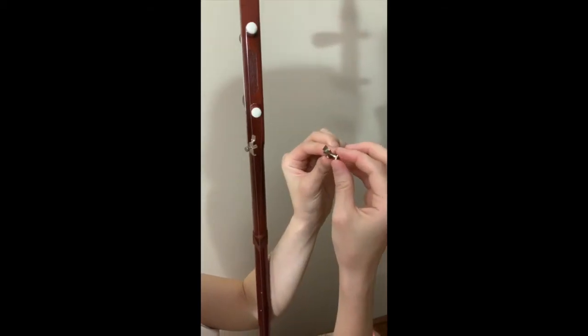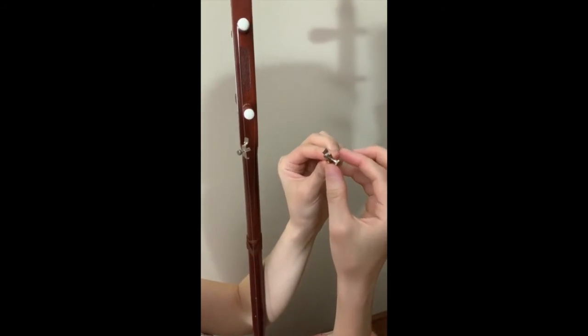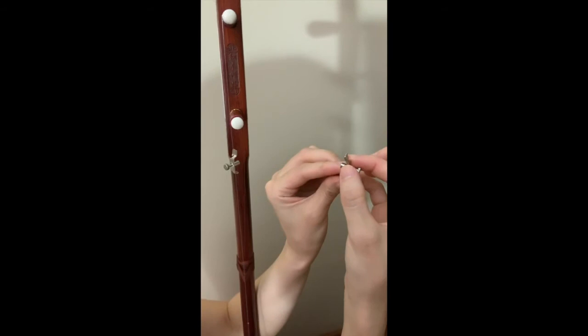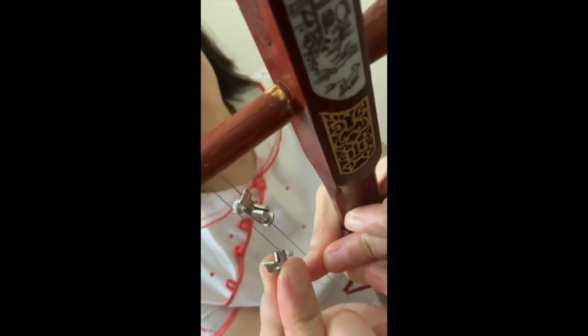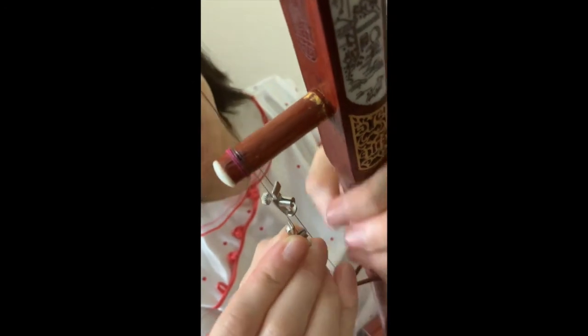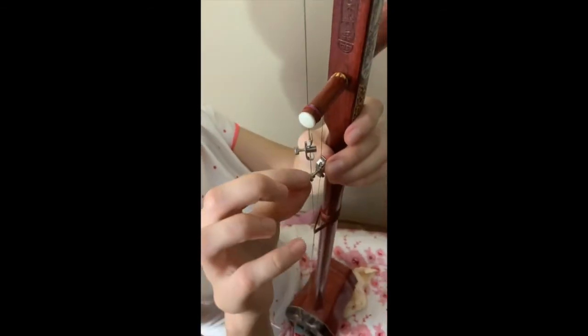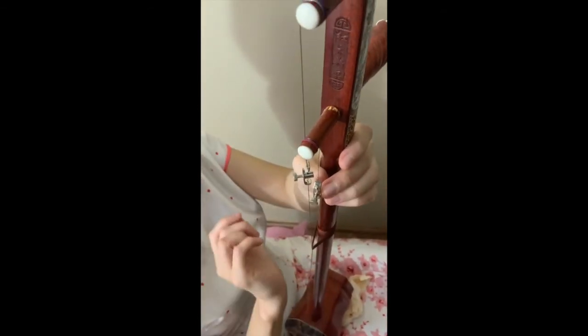Before you fully tighten up the string, now is the good time to insert the fine tuners. Unscrew to almost at the end. Hook the foot on the string and hook the top as well. Screw in a little bit so you don't lose your screw. That's it!